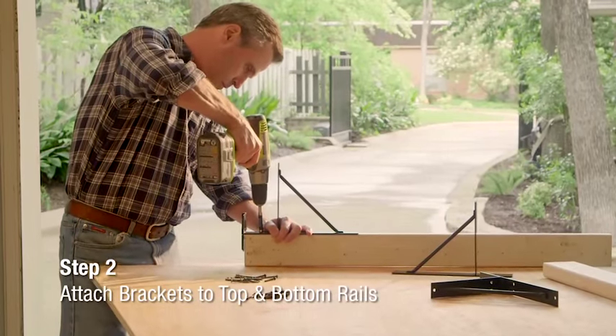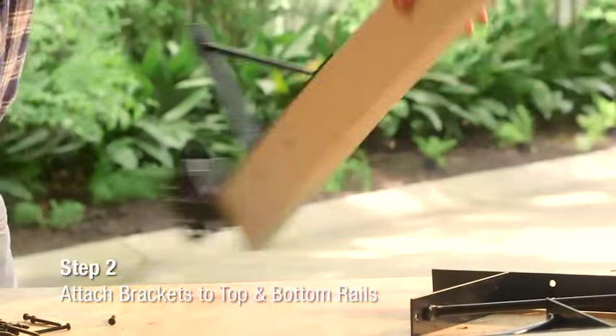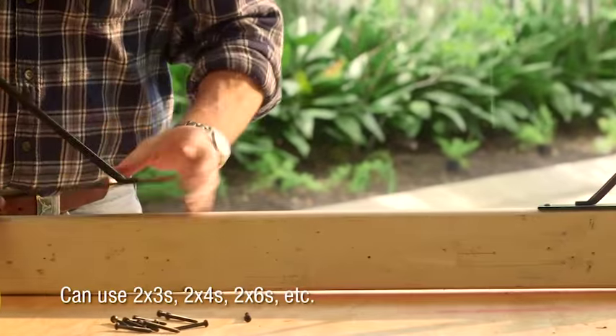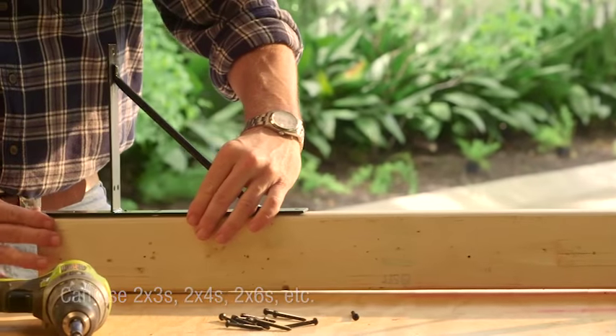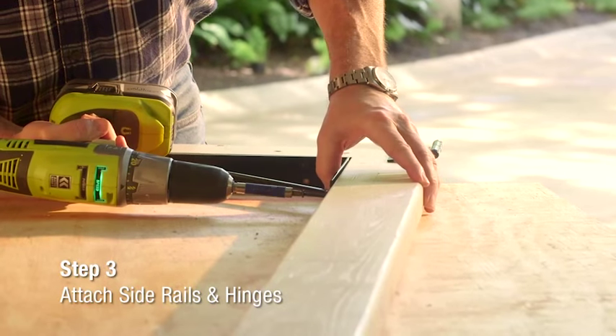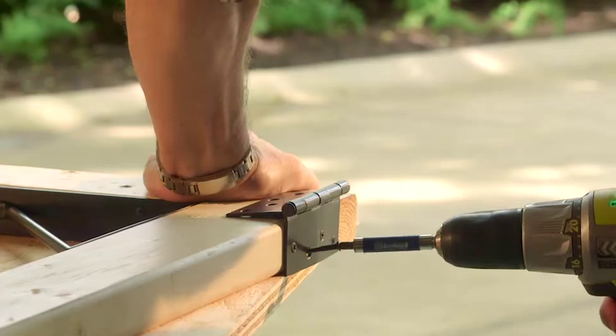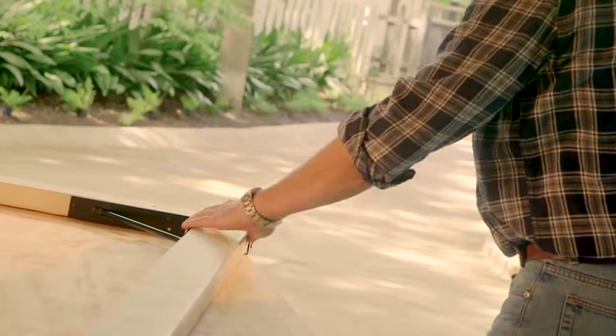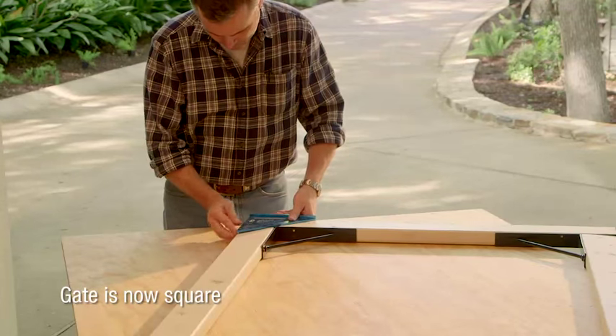Next, attach EasyGate brackets to the new top and bottom rails. You can use 2x3s, 2x4s, 2x6s, etc., depending on the size and style of your gate. After that, attach the new side rails and hinges. Once you've completed this step, the gate frame should now be square.